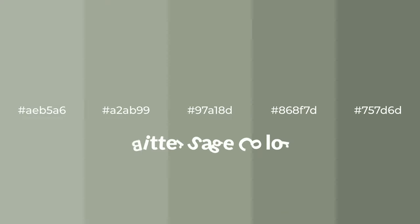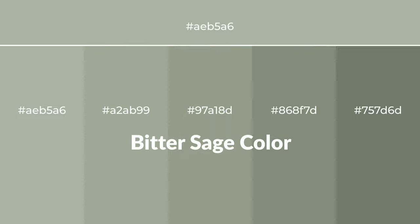Cool shades of bitter sage color with a green hue for your next project. To generate tints of a color, we add white to the color. Tints create light and exquisite emotions.